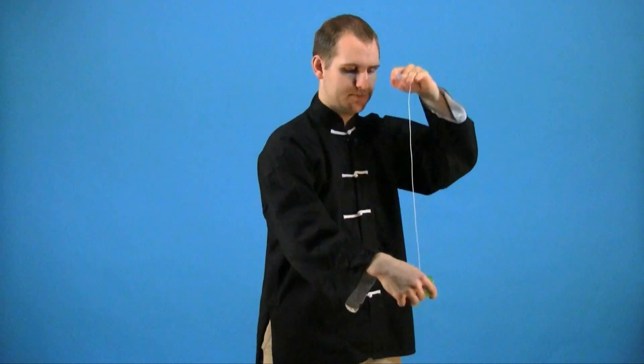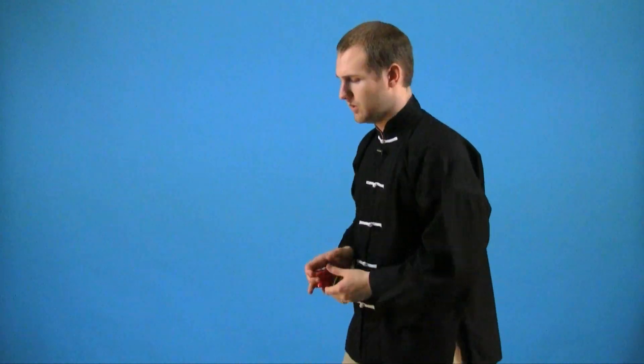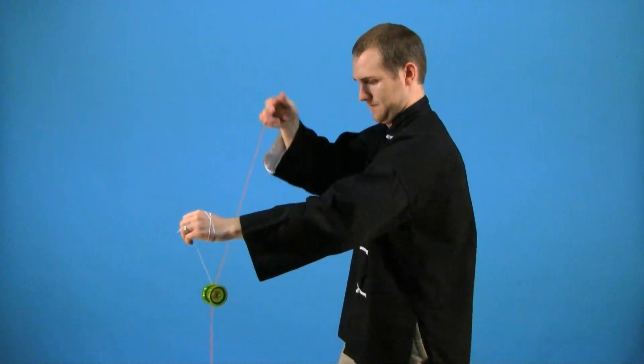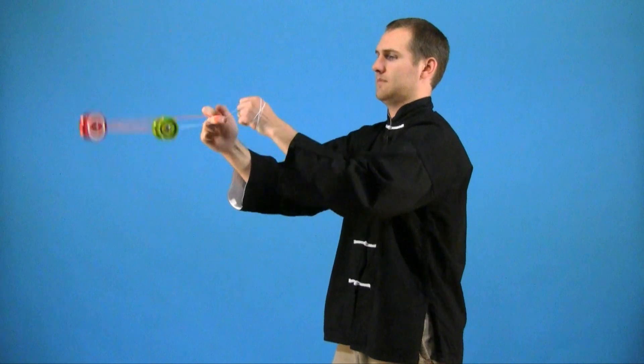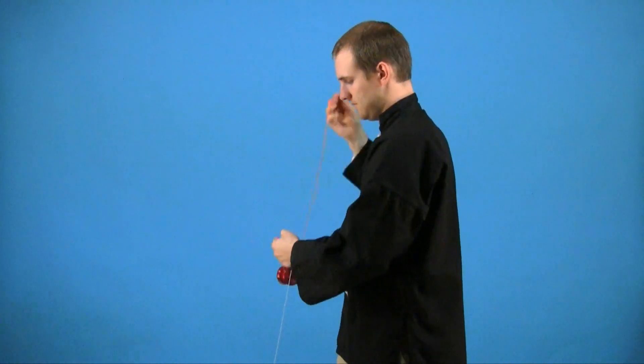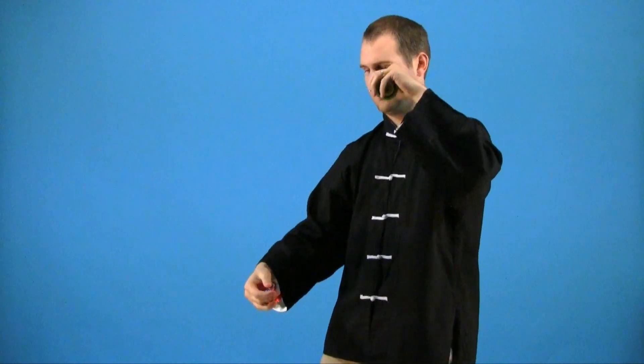The trick will take some experimenting and practice, but eventually you'll get it down. Here it is one more time from the side. And that's the Assisted Brain Scrambler.